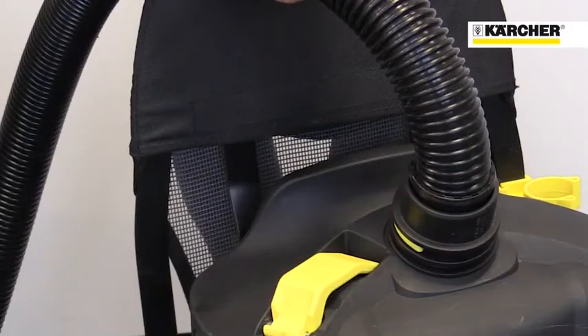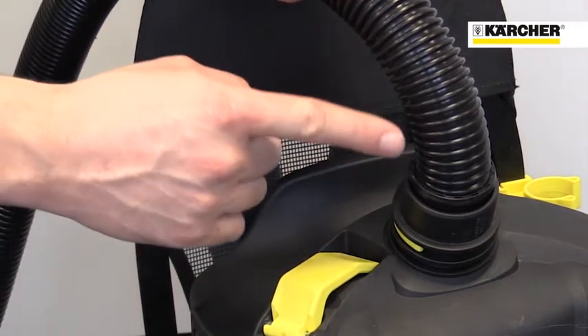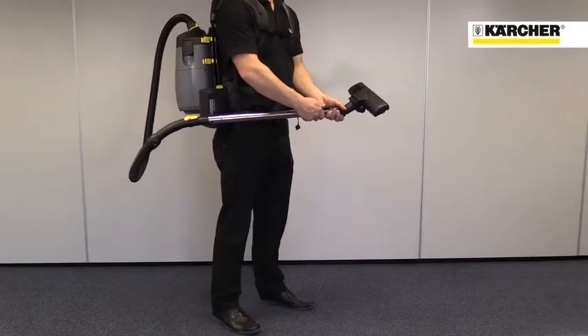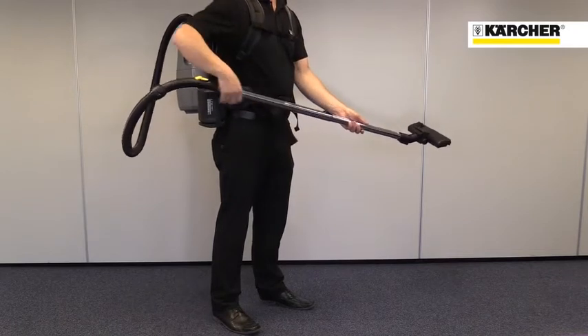Being a Karcher vacuum, the performance of the machine is very high. This straight connection from the hose to the machine optimizes airflow and reduces the risk of blockages, and the telescopic suction tubes give a great range of working distances from close up to high up.